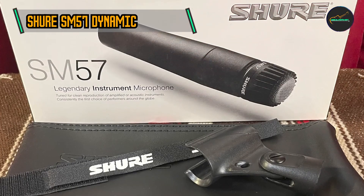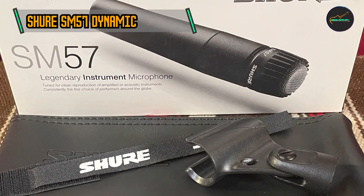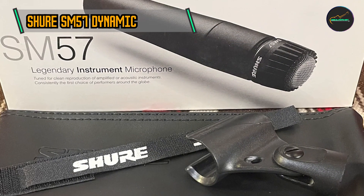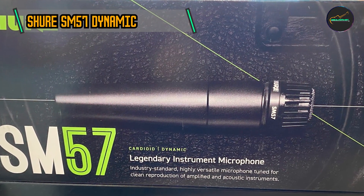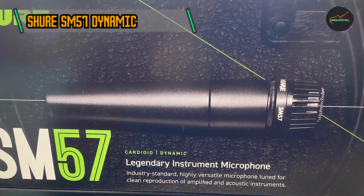The microphone employs a dynamic transducer, allowing it to handle high sound pressure levels without distortion. This makes the SM57 suitable for miking loud instruments such as guitar amplifiers and drums.